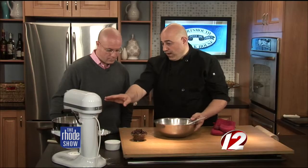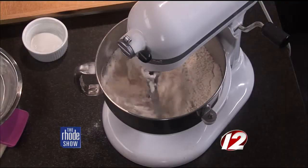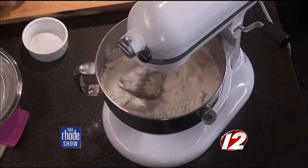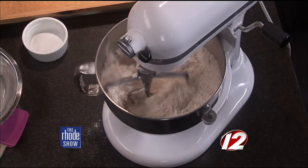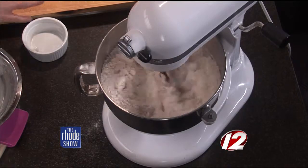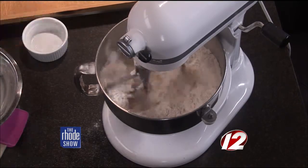When that's all incorporated, it's going to look like coarse, thick salt. And then when that's incorporated, we're going to add the rum-soaked raisins in. Make sure the liquid is drained out before you add them in. Soak the raisins in rum, drain them out, let them sit, and then you're able to dump them in.